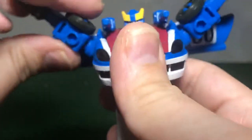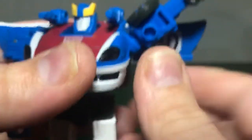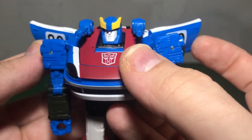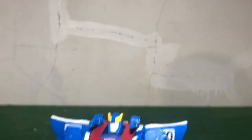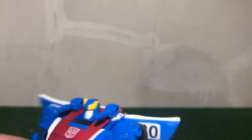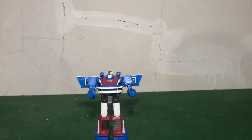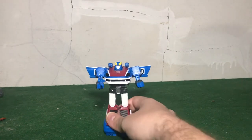I love this head sculpt — we'll get into more of that when we finish the transformation. Rotate the arms 90 degrees backwards so the wheels are facing backwards, and just bring them down. You can do whatever you want with the door wings; I tend to leave them angled back slightly. Put the gun in his hand — there is Smokescreen in robot mode. I'm still kind of learning to use this tripod since this is the first time I've used it, so bear with me.